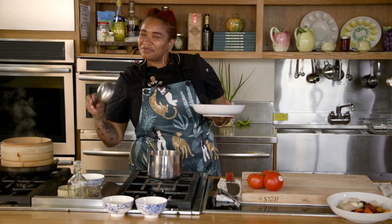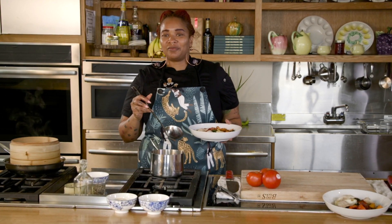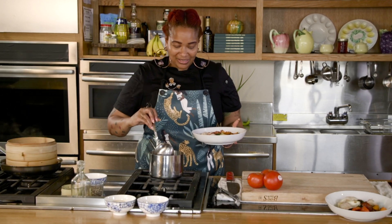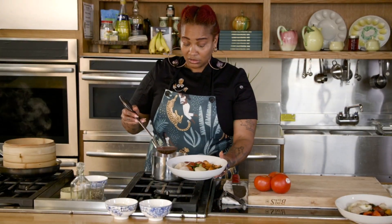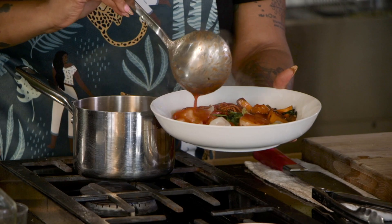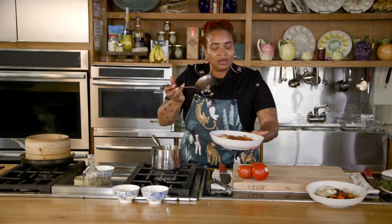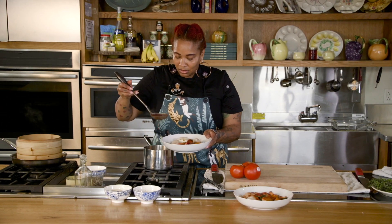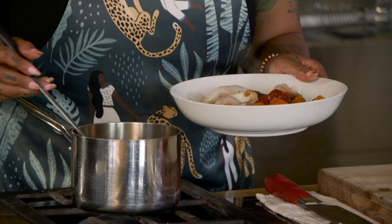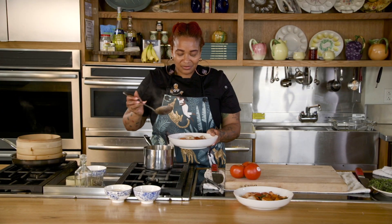Let me talk about this broth briefly. This broth is juiced Creole tomatoes cooked down with collard greens and smoked turkey, and then drained. So it's got the flavor reminiscent of pot liquor with tomatoes, and that's exactly what I'm looking for to bring this fusion together. I'm just going to pour this broth right over the top of that. Isn't that gorgeous?